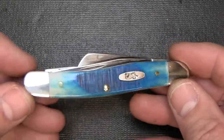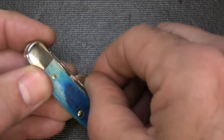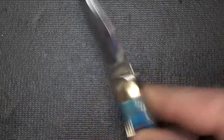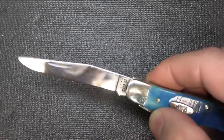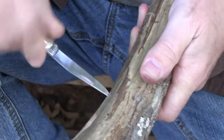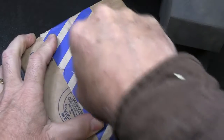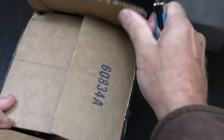This is the Medium Stockman. First off, it has a clip point blade made of True Sharp Stainless, which is a high-carbon stainless that gives it great edge retention. It does hold fingerprints because the finish is just well done. This is great for piercing, great for everyday work — whatever you're doing, it gives you a lot of control over the knife. It's just for everyday tasks — a very popular blade style.